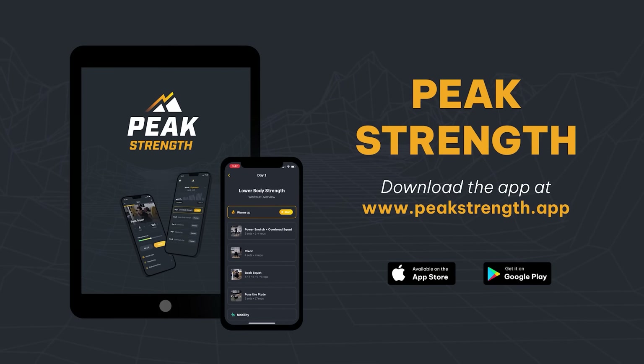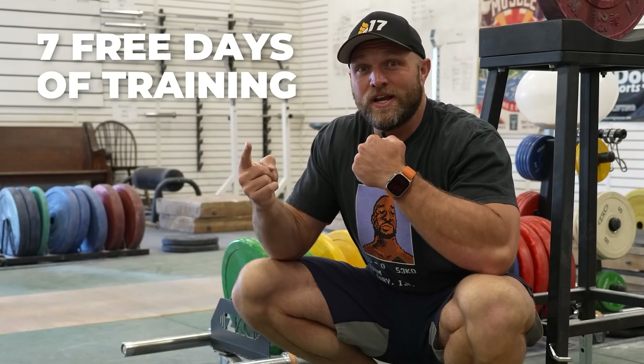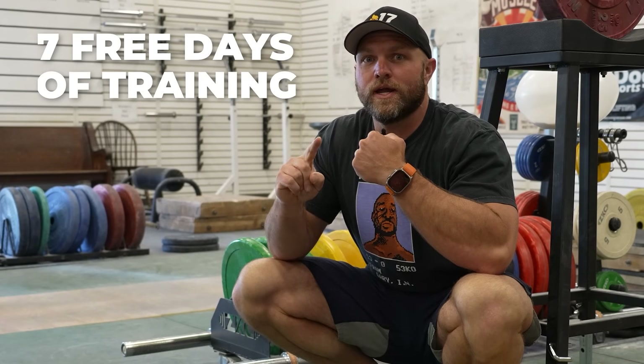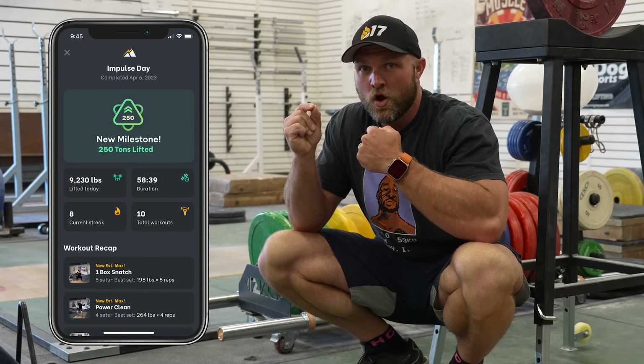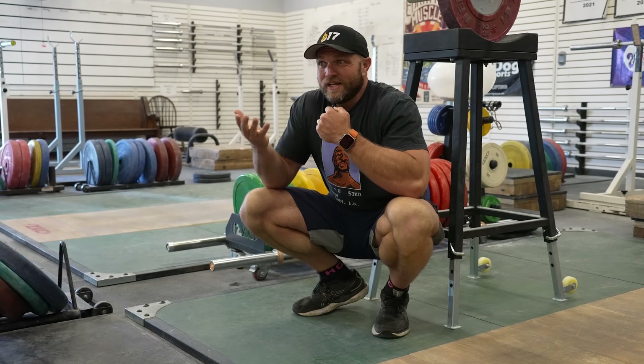You can use all these variations to target your weaknesses inside of our app Peak Strength. Head over to peakstrength.app, the Google Play Store, or the Apple iOS Store, where you're going to get seven free days of training — that's five free workouts where you'll also see how much tonnage you're lifting in each and every workout. During these seven free days, you can cancel at any time. The worst thing you can get is five free workouts.